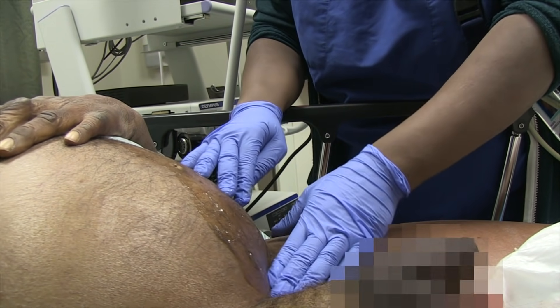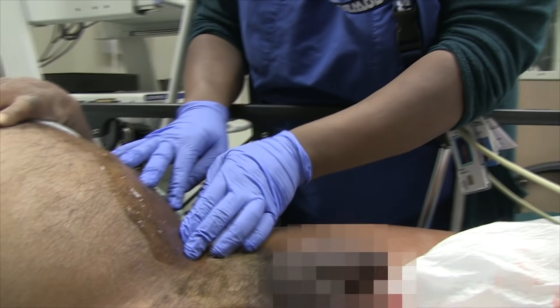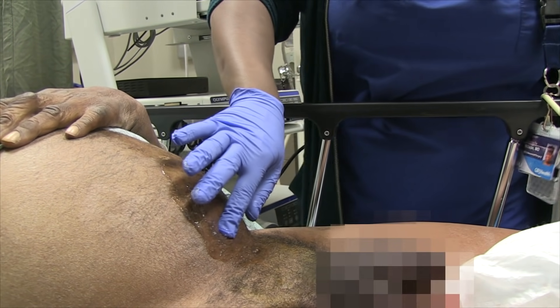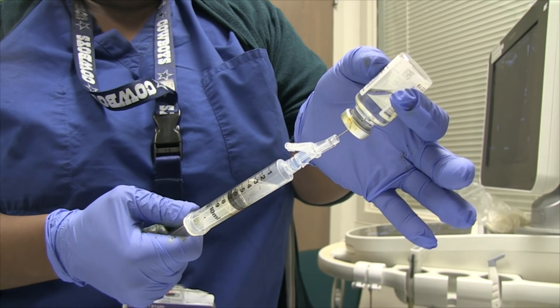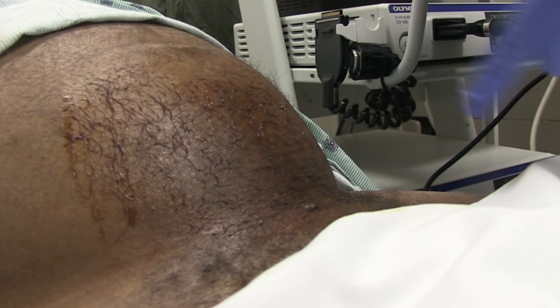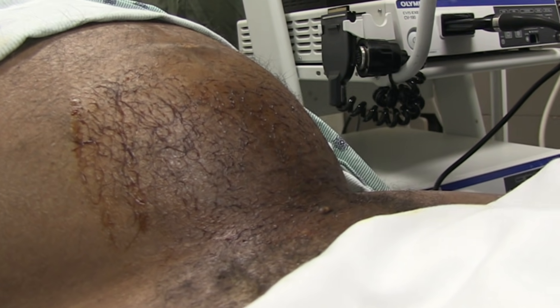So I feel for his pubic bone, and then one to two centimeters above. Usually in the midline, though I'm going to go slightly off. So you're drawing up a little lidocaine? Yeah, to numb him up. And do a little betadine for cleaning the area. I did midline, two fingerwidths above the pubic bone, and then I'll just go straight down — it's kind of more perpendicular.